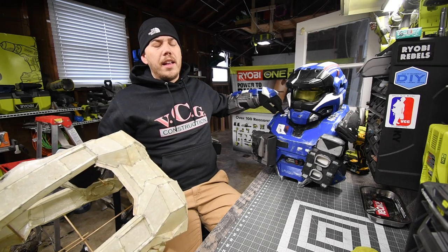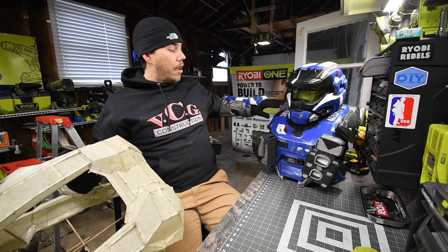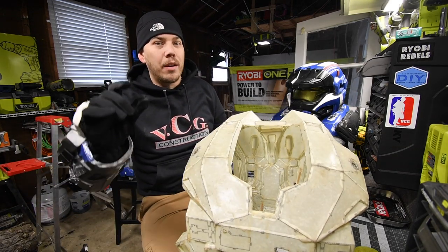This suit is rock hard. Now, if I take a hammer and bash it, it will break. But this suit is hard — it's rock hard. But it's not really thick.